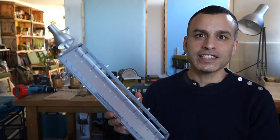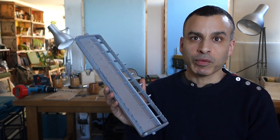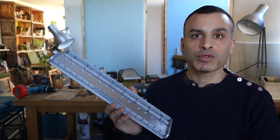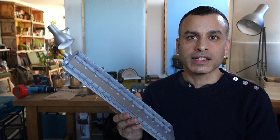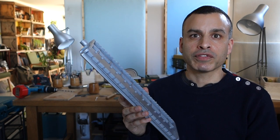I wanted it to look good and I wanted it to sound good. This is an earlier attempt. The design was actually fine, but once I'd put it together it started warping because the pressure of the springs was too much for the material.